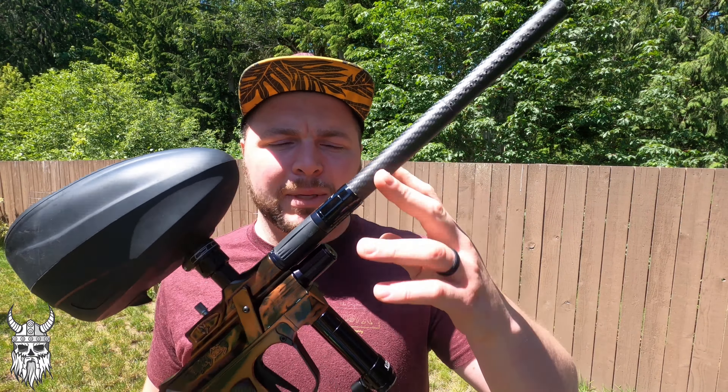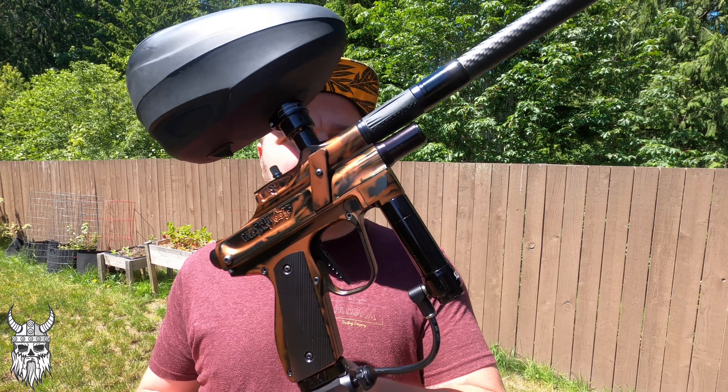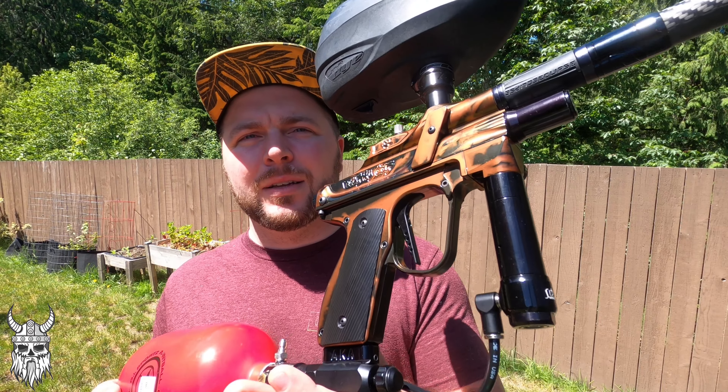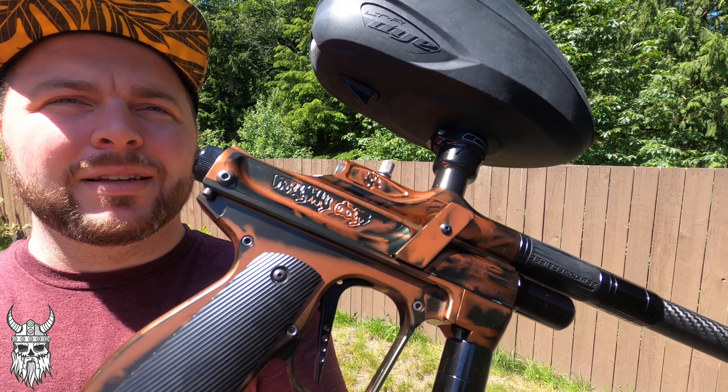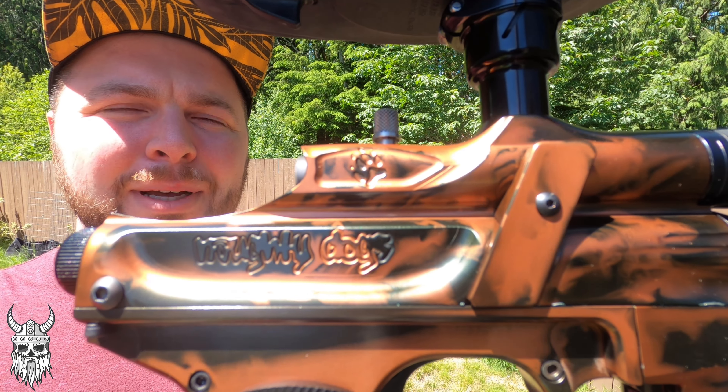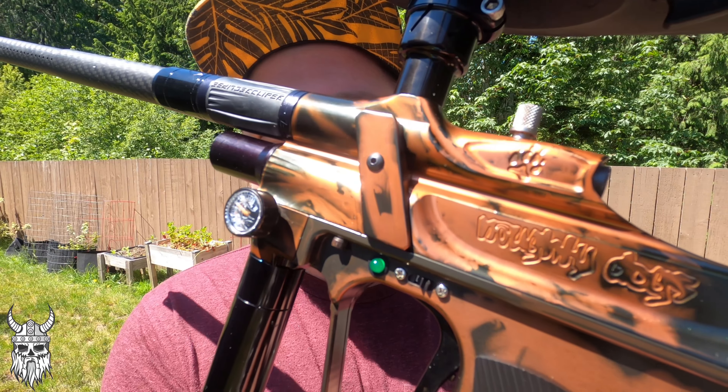I'm shooting the Planet Eclipse FL barrel because I feel it goes with everything. The rotor on top today. Nice Naughty Dog's with the paw print on top — that's on both sides.